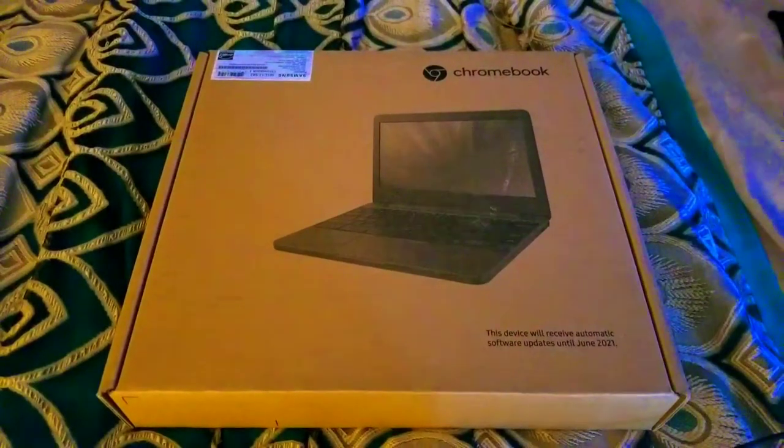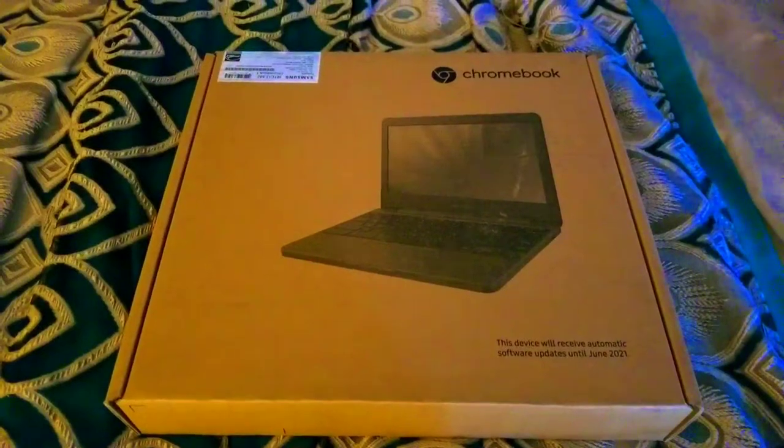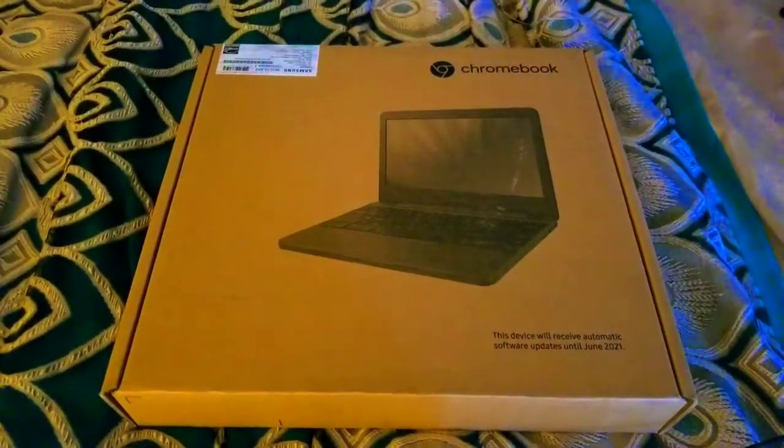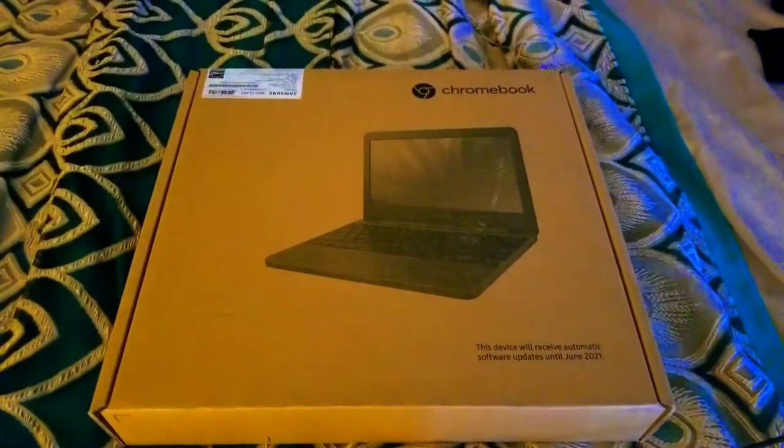Hello everybody, this is SlimBrami15 here, giving you the unboxing video of the Samsung Chromebook. It shipped on Amazon yesterday and it's finally here. So let's get to this.